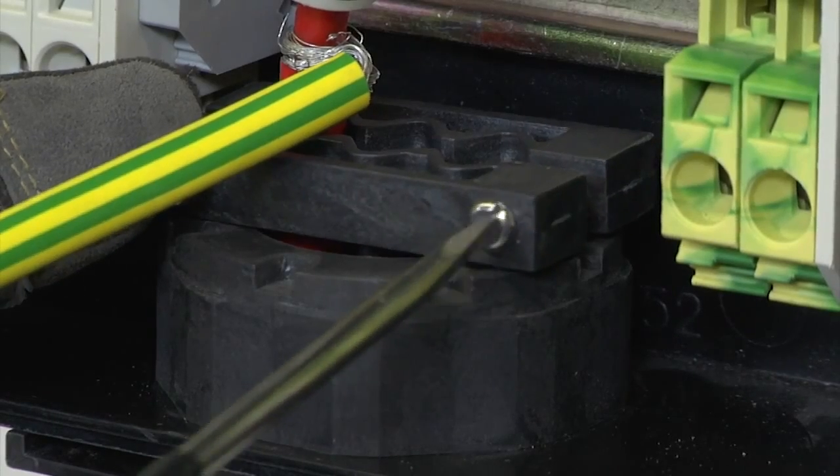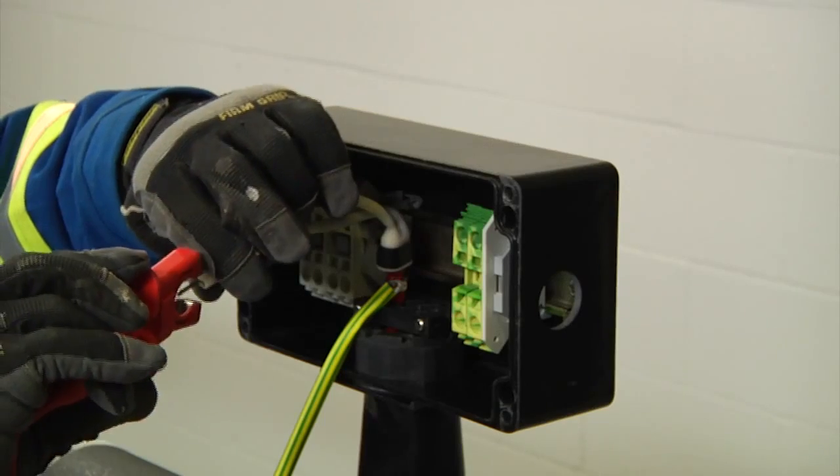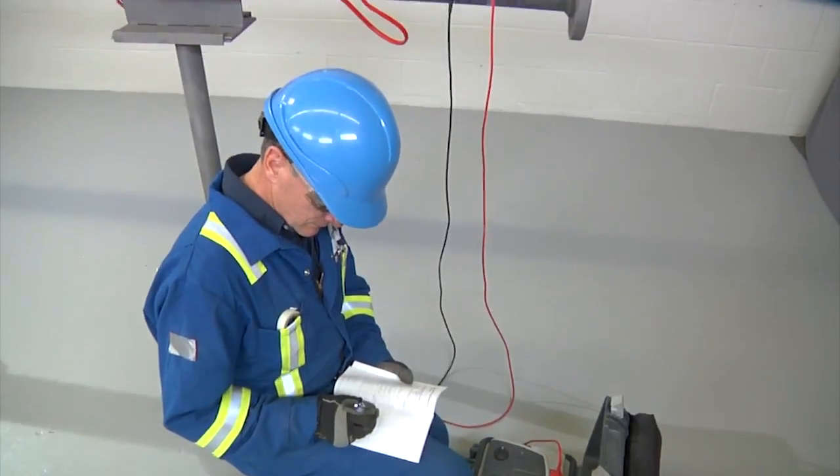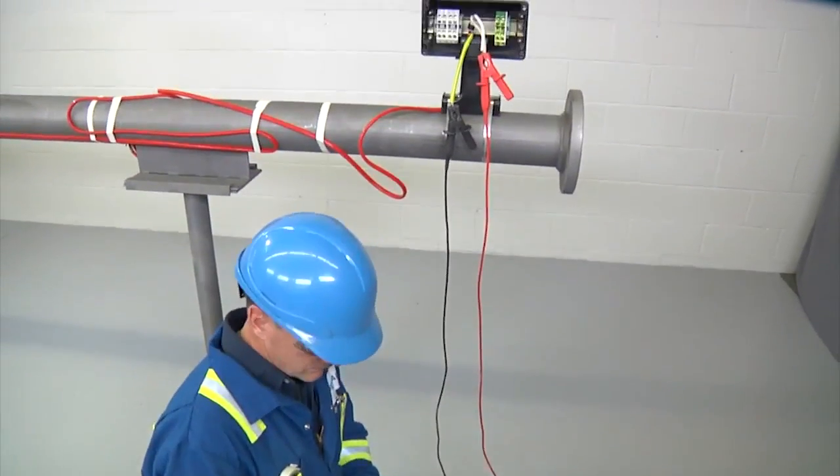Finally, screw on the strain relief and conduct an insulation resistance test to ensure the cable was not damaged during installation, and record the results.